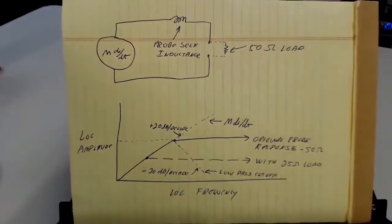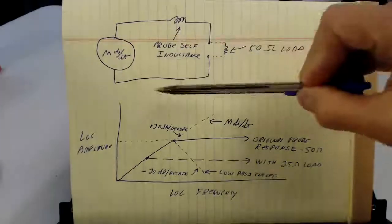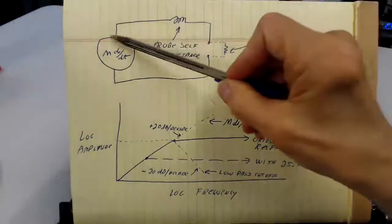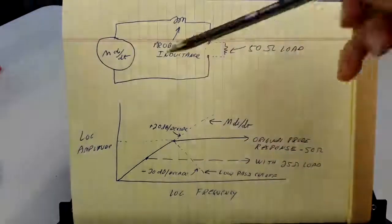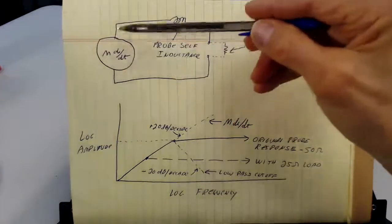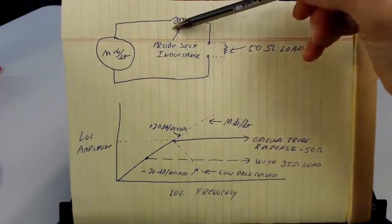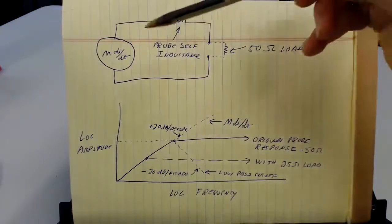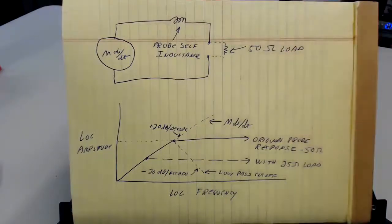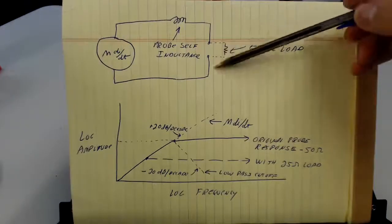Get over here onto our little pad. So if we make the assumption the current probe doesn't affect the circuit much — which most of the time is a good assumption — then the equivalent circuit for the current probe is a voltage source of M·dI/dt, where dI/dt is the current in the wire we're measuring and M is the mutual inductance from that wire to the probe output. So that's the voltage source. Then we have a series inductor, which is the internal inductance of the current probe — the coil on the core of the current probe. We'll neglect the resistance of that winding most of the time. Then we're going to put a 50 ohm oscilloscope on the end of a 50 ohm cable.